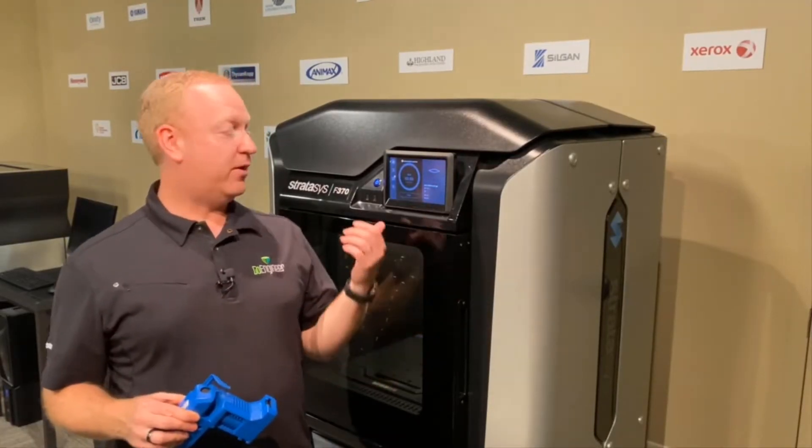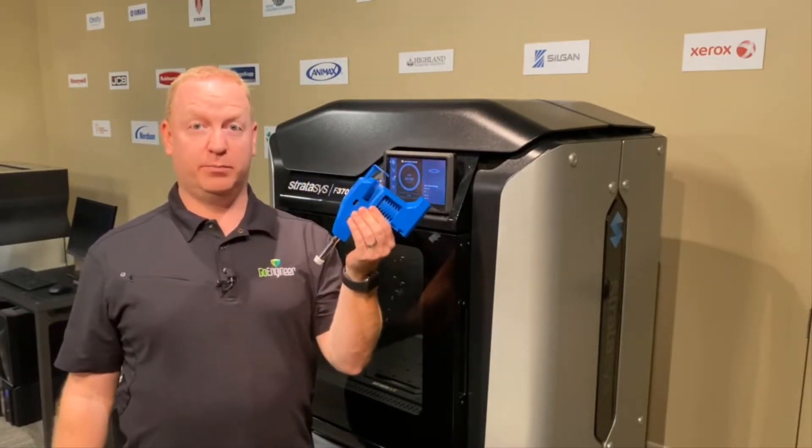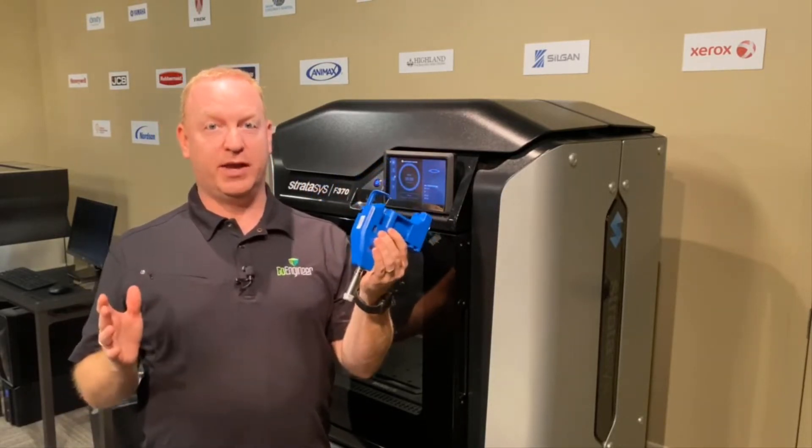We're in our demo center with our F370 to demonstrate how to change the print heads. In this case, we're going to change to the blue elastomeric head, but the process is the same for any head change.